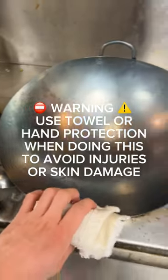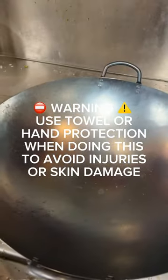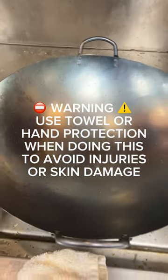Warning: use a towel or hand protection when doing this to avoid injuries or skin damage.